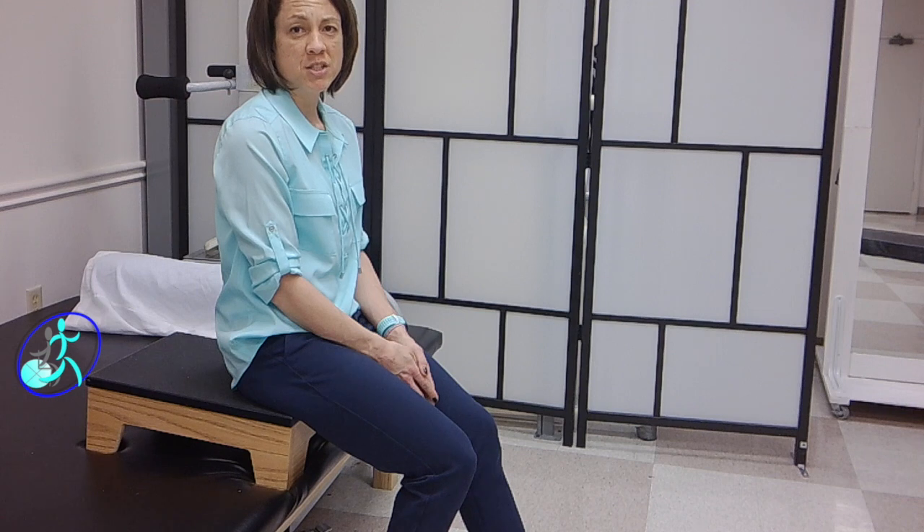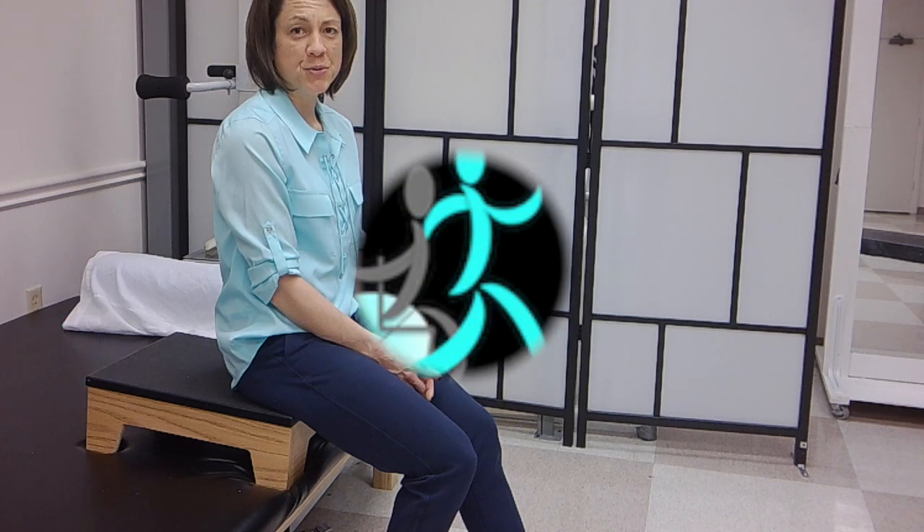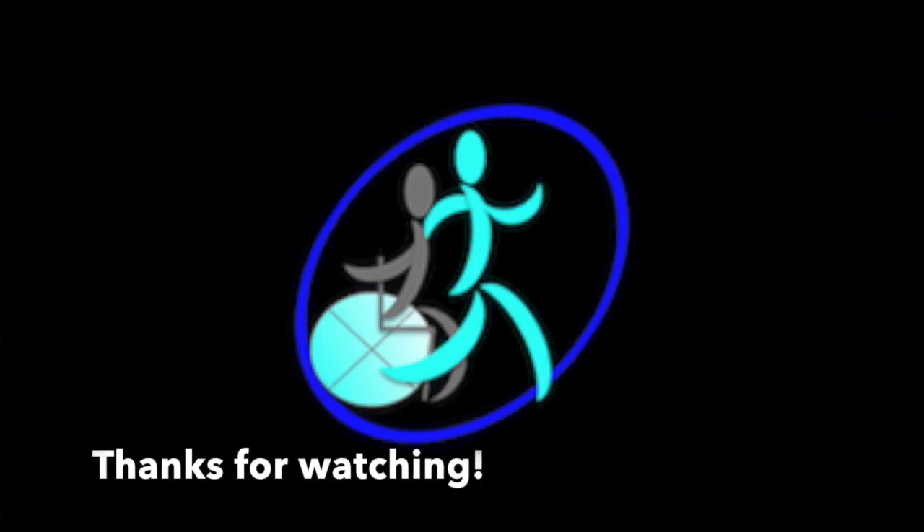Thank you for watching. If you have any comments, please leave them. If you have any suggestions or questions on exercises you might want to see, or areas that you're having difficulty where you'd like to see me post a video, please comment and I'd be happy to get something up for you.